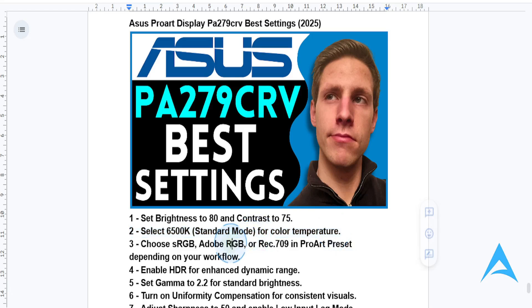Now for color space, access the ProArt Preset and select the appropriate mode. You can select sRGB for general editing and web design, or you can choose Adobe RGB for high-end photo editing, or Rec.709 for video editing. This depends on your workflow and whatever you're actually going to be using this monitor for most.